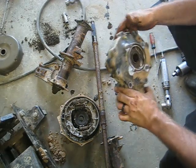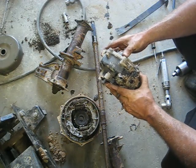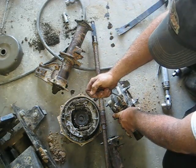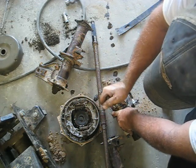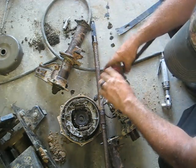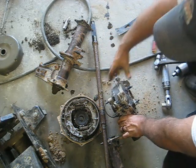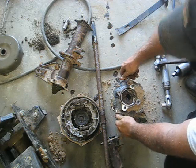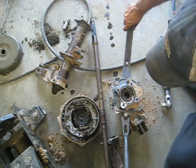Got all the bolts out of here - there are two 14 millimeter headed bolts and the rest are 12s. Now you just have to pry the thing apart. The easiest thing to do is try to get a screwdriver in here to catch this little edge - you can see it's actually separated a little bit. I'll tap it in there with a hammer. You don't want to pry on it too hard or you could split the case.